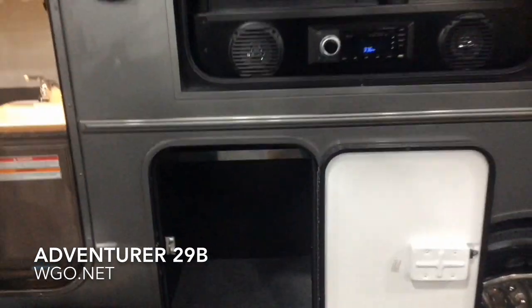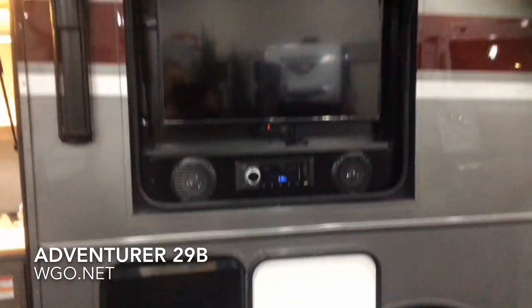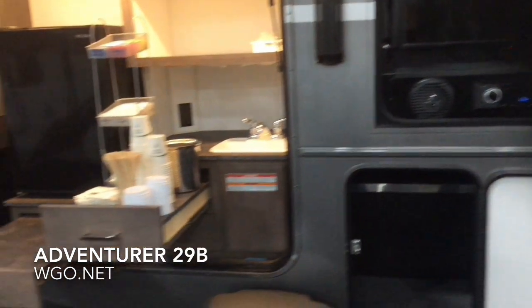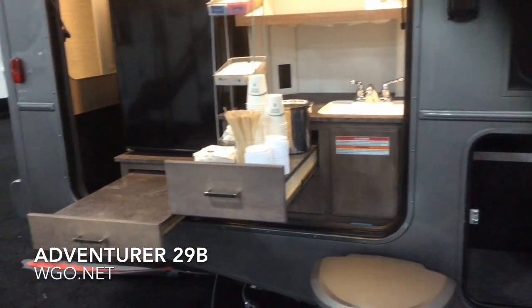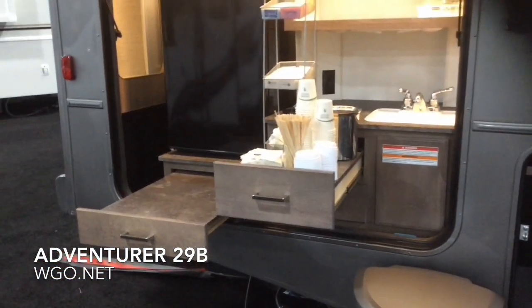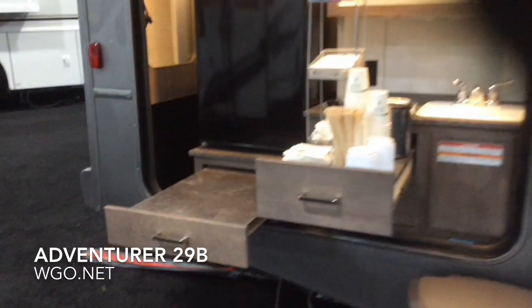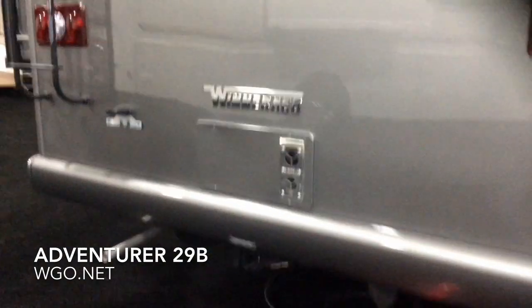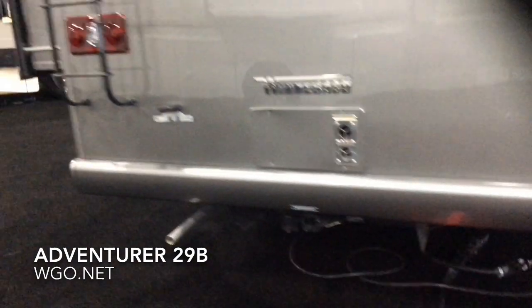Another bin with pass-through storage — a great place to carry your fishing poles, flag poles, things like that. The outside entertainment center is standard, as is the outdoor kitchen. The outdoor kitchen features hot and cold water, a second refrigerator, and a pull-out work area. The electric awning is also standard. There's a lot of great storage in this area as well, and there's an LP hookup in the little compartment in the lower right-hand corner.